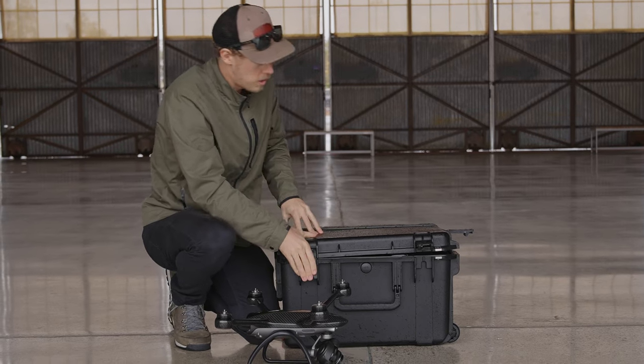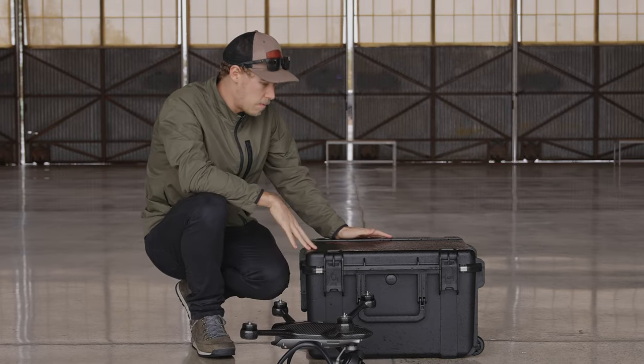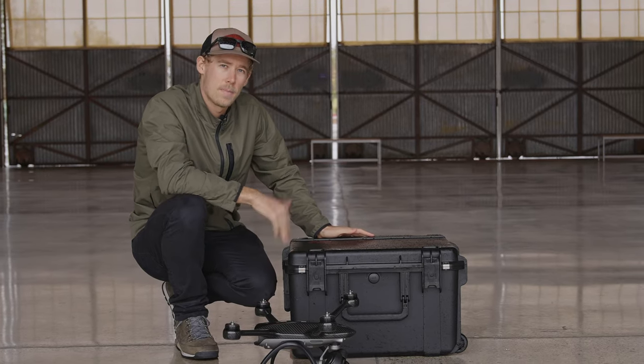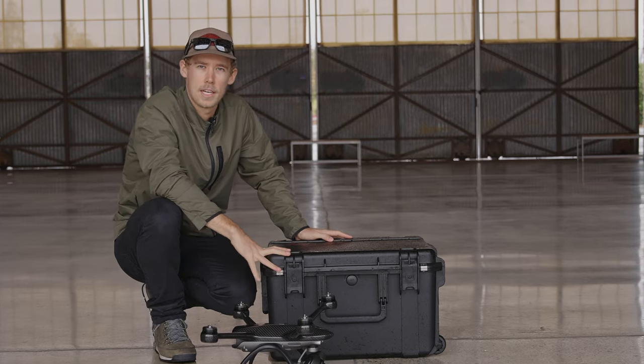So this is your all-in-one case, and we're excited that we are going to be selling these with the Evolve 2. That's about it, guys — we've been carrying this around in the rain today, it's been holding up, and I hope you guys are excited to get your hands on it. We'll see you next time.